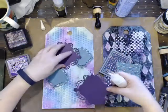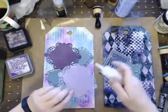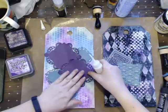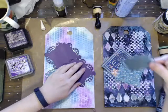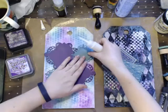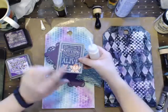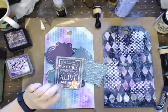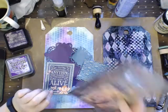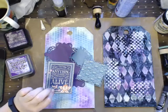People have a tendency to ask what glue I use - it depends on the project. For paper I usually just use Eileen's Tacky Glue. For flowers and such I use Beacon's or Fabri-Tech. This was from the ephemera package from the Graphic 45 Masquerade Collection.